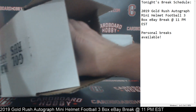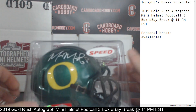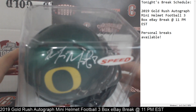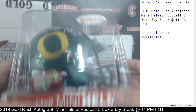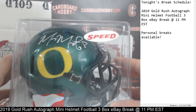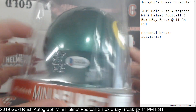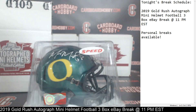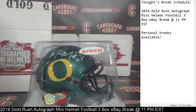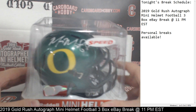Autograph Mini Helmet number one — it's Mr. Marcus Mariota. I absolutely love the way that helmet is. Beckett COA, and your Beckett COA is in the bottom in there too. That is a gorgeous Marcus Mariota Oregon Autograph Mini Helmet going to your Titans. Congratulations to the Titans. Very nice Marcus Mariota.